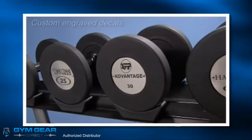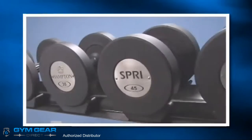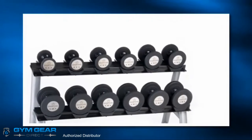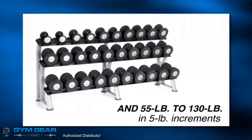Our stainless steel faceplates offer custom engraved decals for your brand name recognition. Available from 5 pounds to 52 and a half pounds in 2 and a half pound increments, and 55 to 130 pounds in 5 pound increments.